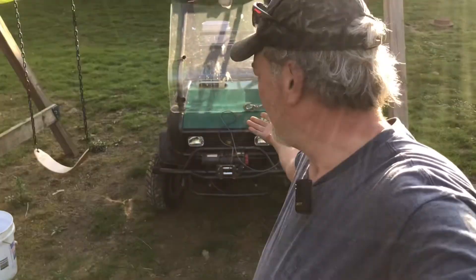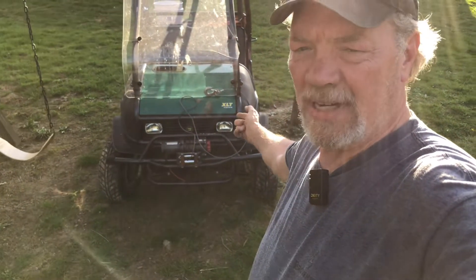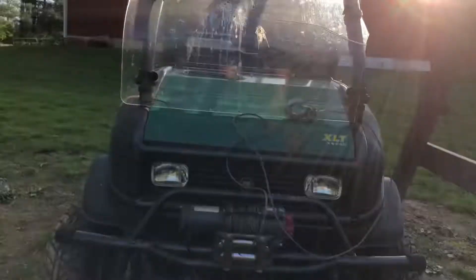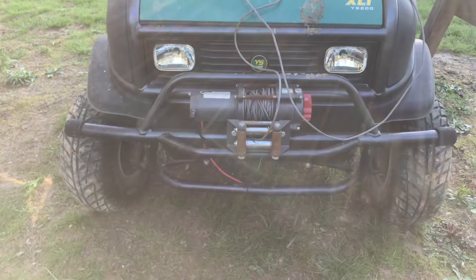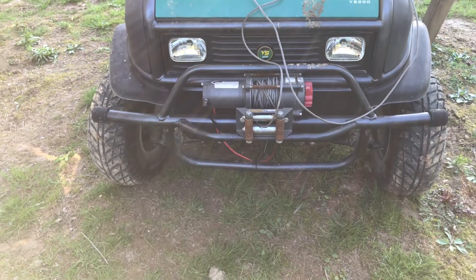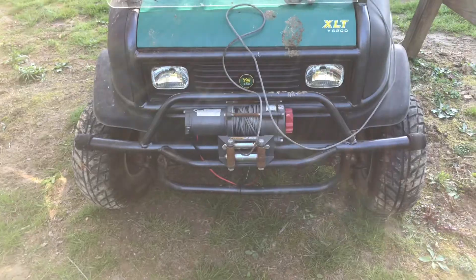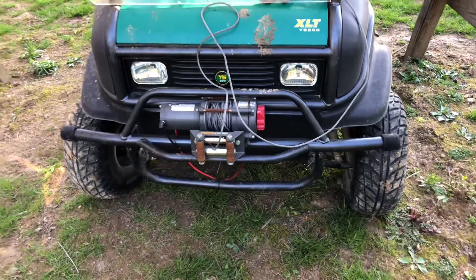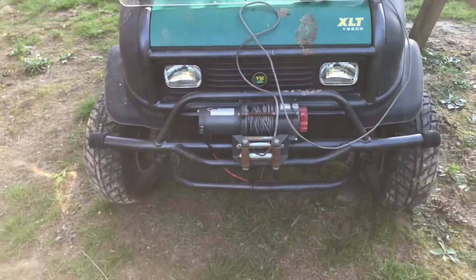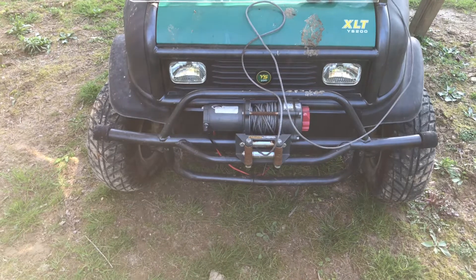Today we're going to be working on the Yardcart XLTY S200. Let me show you what's going on here. As you can see, if you look at the tires, the right side looks like it's veering out to the right. The left is straight on. So we're having a little bit of a tire alignment issue, it looks like.